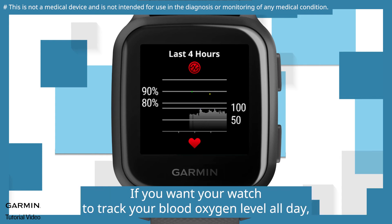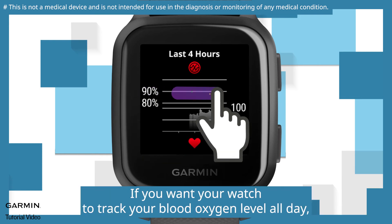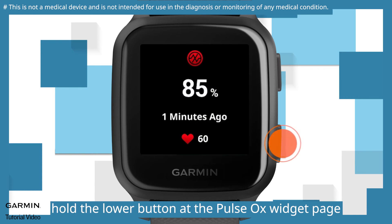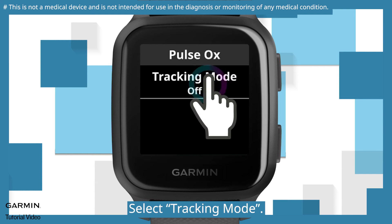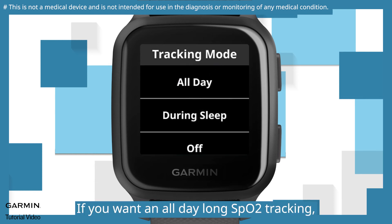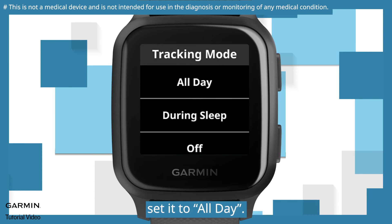If you want your watch to track your blood oxygen level all day, hold the lower button at the pulse ox widget page and select Settings. Select Tracking Mode. If you want all-day SpO2 tracking, set it to All Day.